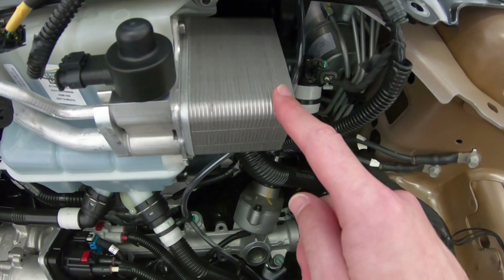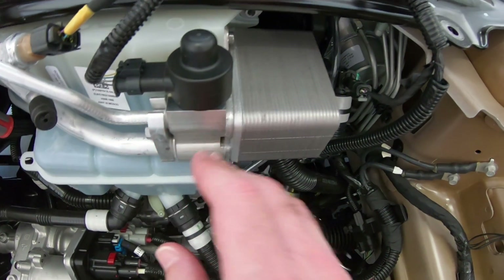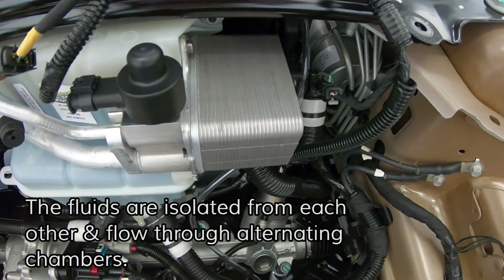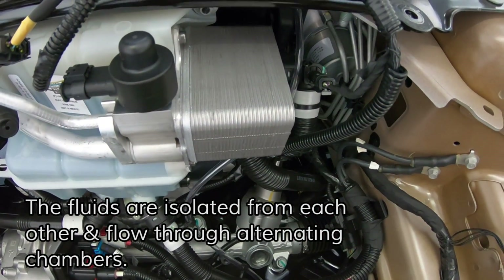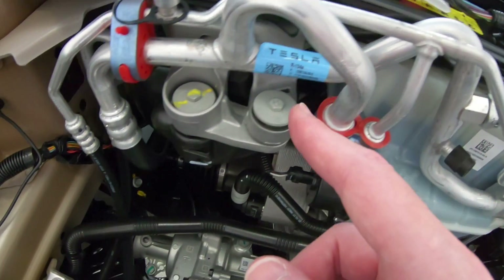Those plates, being stacked, create chambers. You run your glycol fluid through half of the chambers and your refrigerant through the other half, and they exchange heat through the wall of the chamber.